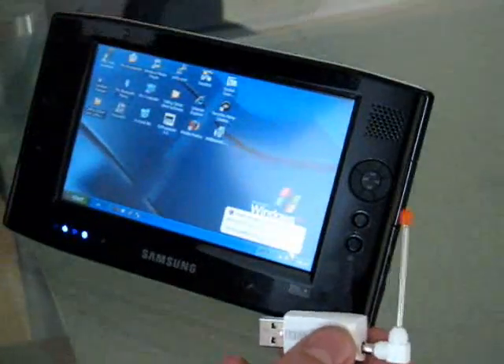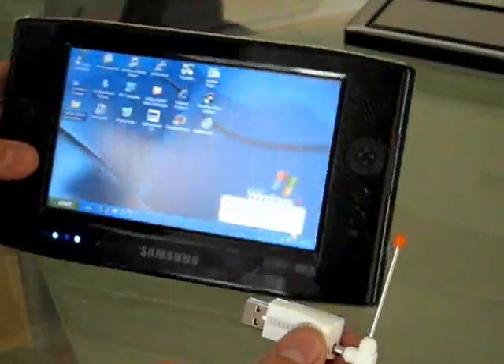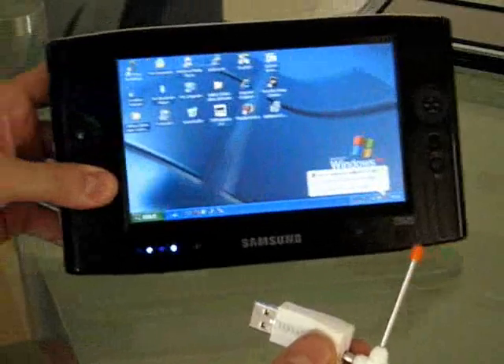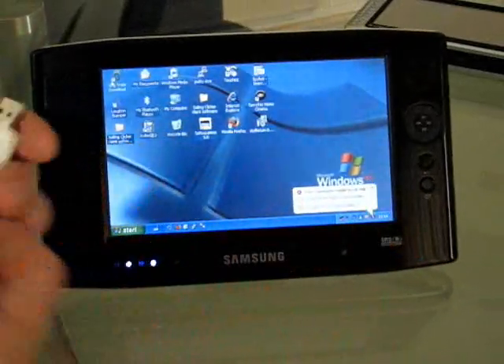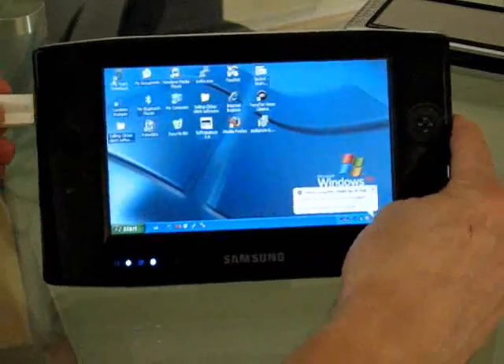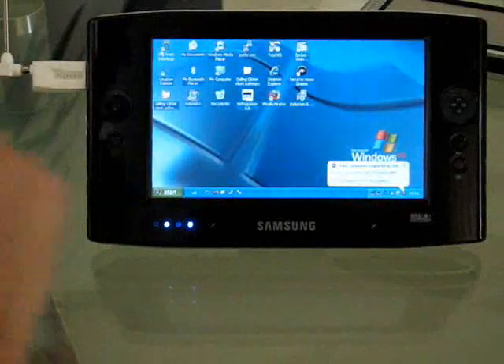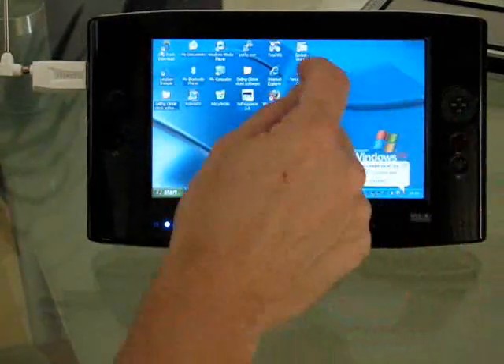Basically, I've taken the Q1P and the Rayon Digital Everun, and I've given this a test through, and it works really nicely. So let me give you a quick demo. I'm going to plug the USB stick into the side of the Q1P, and I'm going to start up the software.